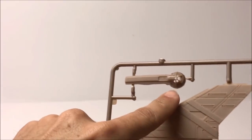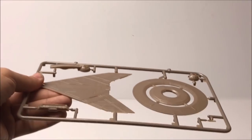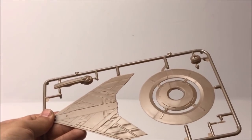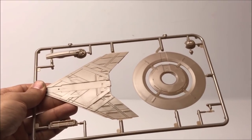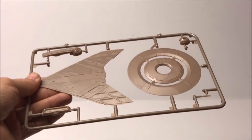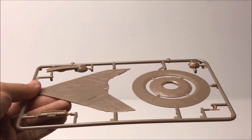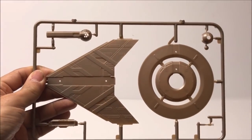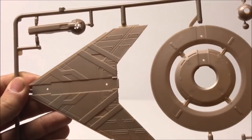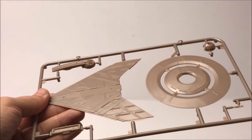Look at that detail on that bridge dome. Let's try and get an angle that really shows the color — I think that is a fair representation of the color plastic this is molded in. In some of these videos it may start looking a little more brown, but I think that is a fair representation of what color it actually is.